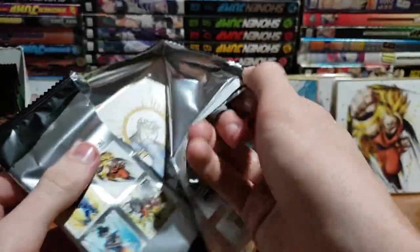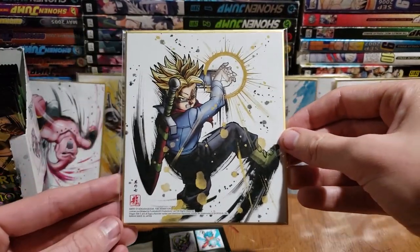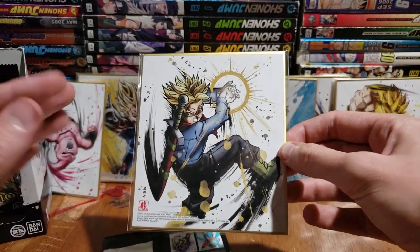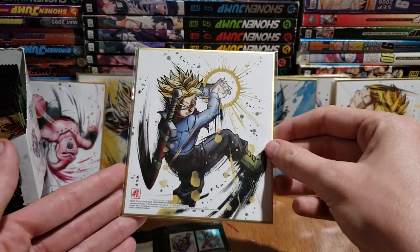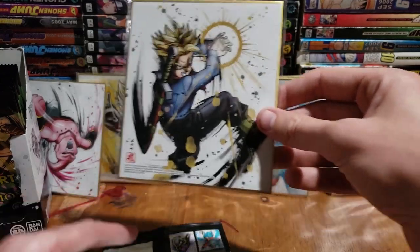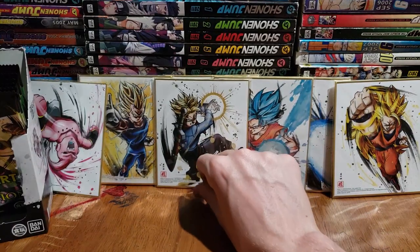Number seven, here we go. I did find it interesting that the box says 16 artworks available and there are 16 in a box — I don't know if that means the box contains one of each 16, so this might be less exciting once we figure that out. But we have Future Trunks, specifically from Dragon Ball Super — super cool. Trunks was the boy; I loved him when he first showed up, probably my favorite character when I was watching the show as a kid. Now I'm more of a Goku guy.